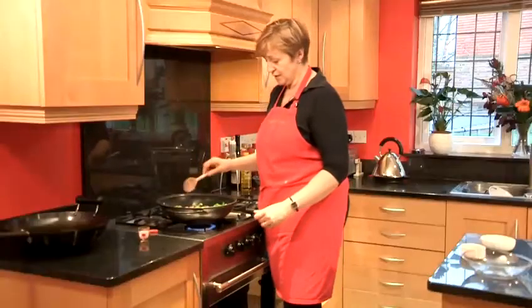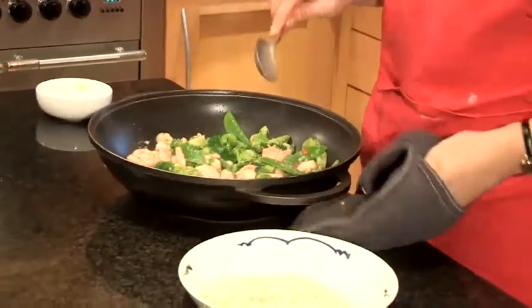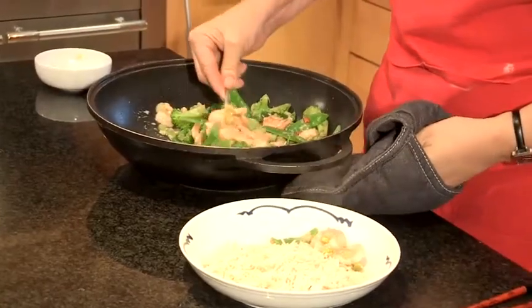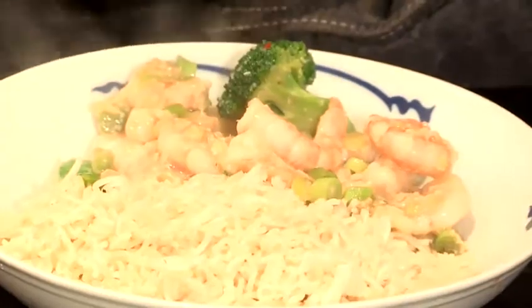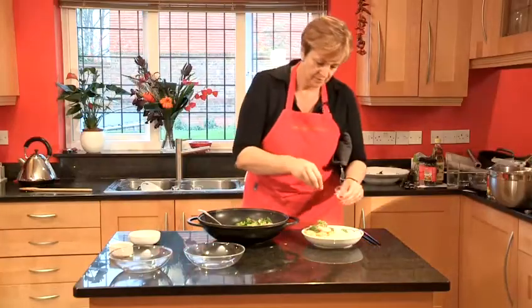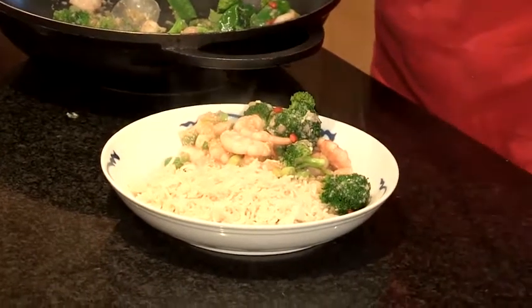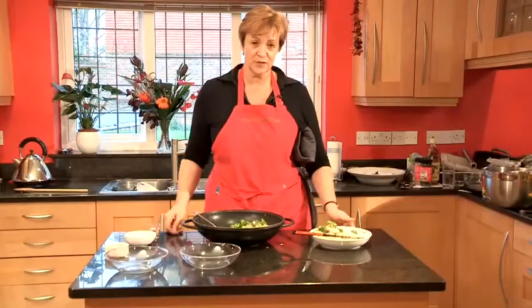And now you're ready to serve. I like to serve this along with rice or noodles. Either serve in one large dish or place individual portions. Finish with a little sprinkle of chilli. And there you have prawn stir-fry.